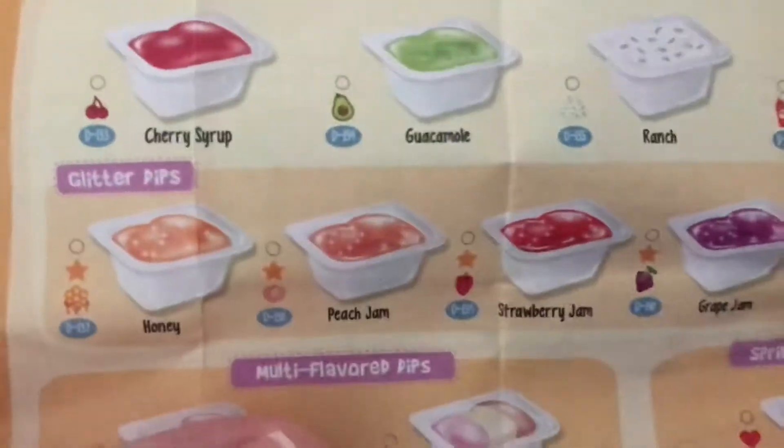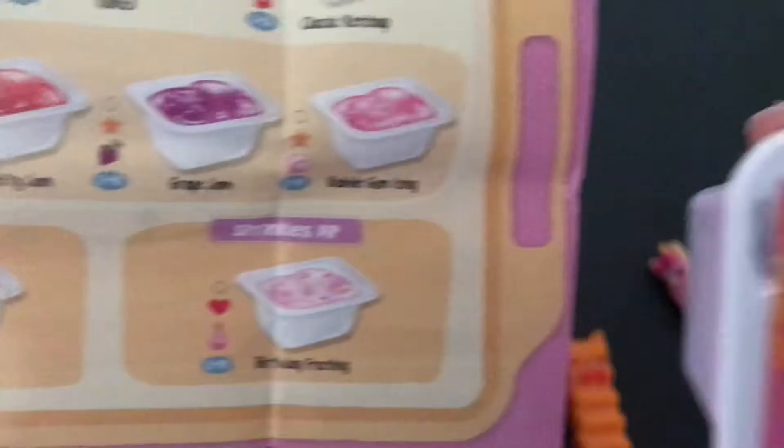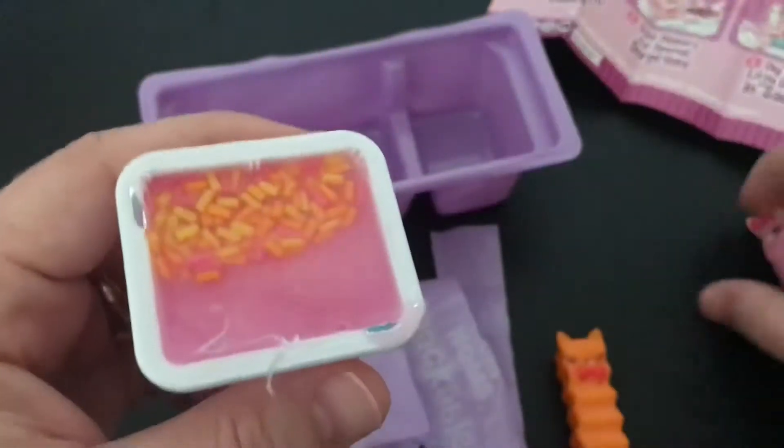We don't know what our little dipper is yet, but we know what our sauce is. And it's the birthday frosting. It's ultra rare. Oh my goodness, that's so cool.